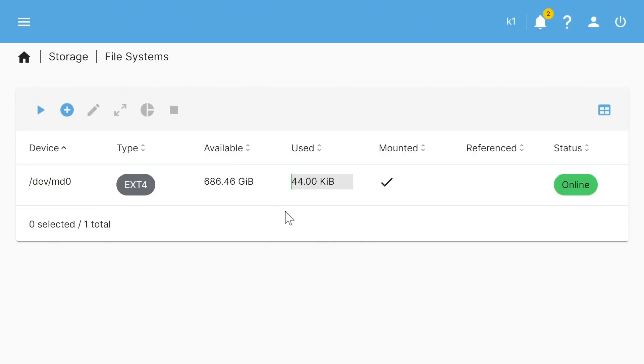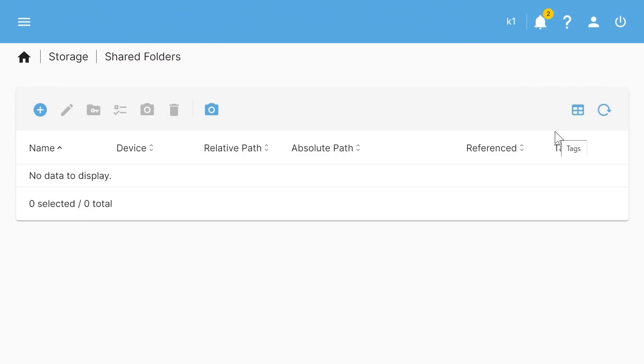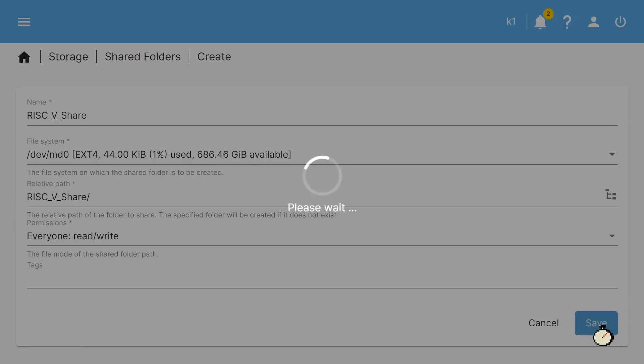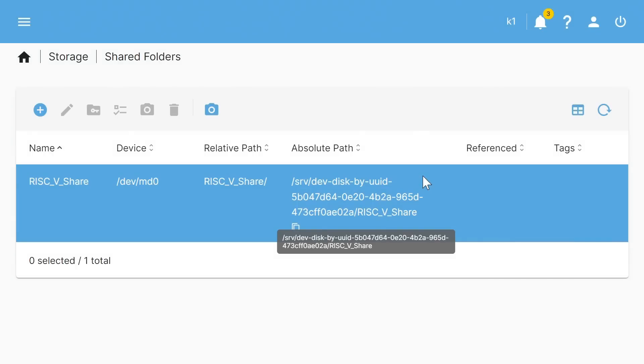We go to Storage > Shared Folders and create a shared folder called 'RISC5Share', selecting the file system we just created and setting access permissions to everyone read/write. We save and apply the pending configuration changes.